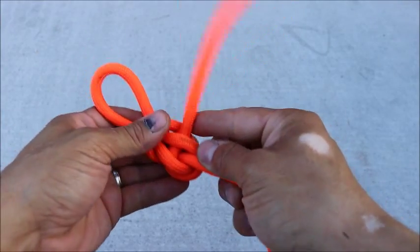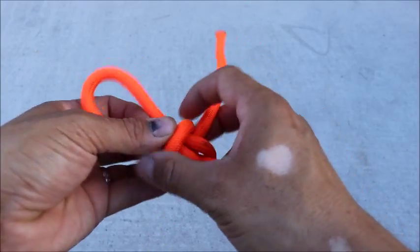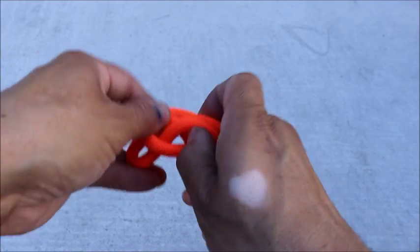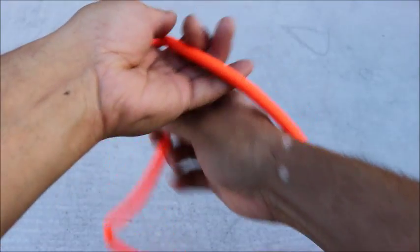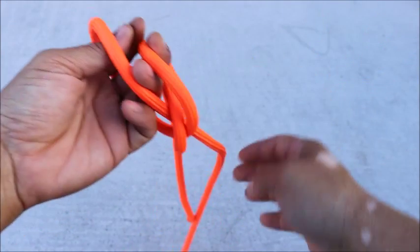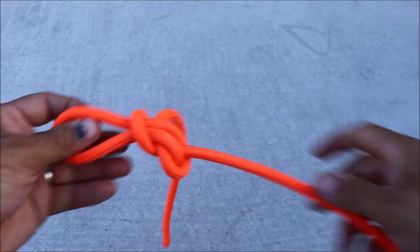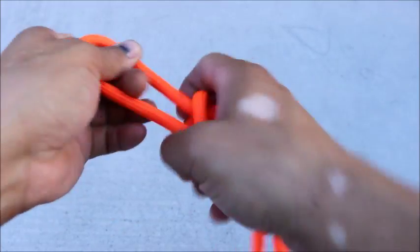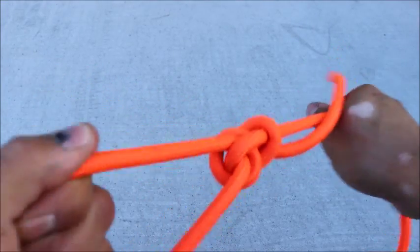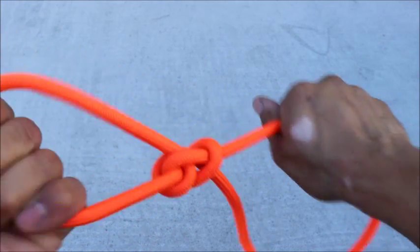Here's the thing about this: if it happens to spill in the wrong way, you're still going to get a loop that is secure enough to pull someone in. Grab, twist, throw around, grab it in haste, and pull. Even if it spills, you end up with a loop that's still secure enough to hold.